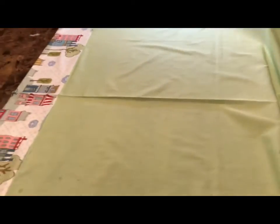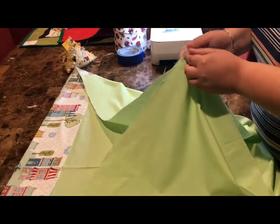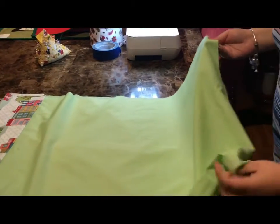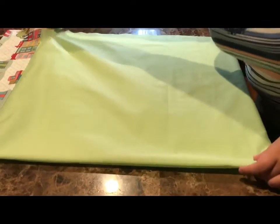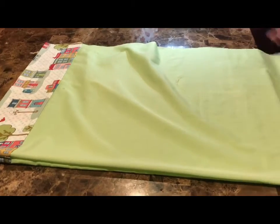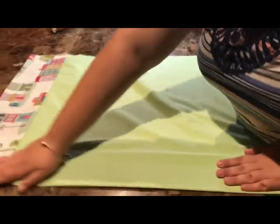We are going to take both our bottom corners and put the fabric right sides together. We want our right side on the inside. We're going to fold it and then lay it down. You should now have a piece that kind of resembles a pillowcase — it has a bottom, its side is not sewn, and then it should have a fold on one side.